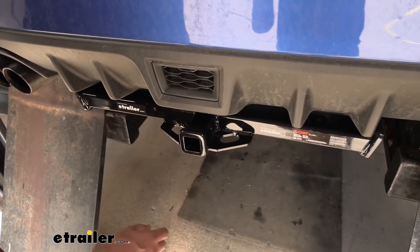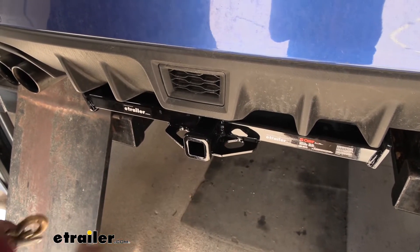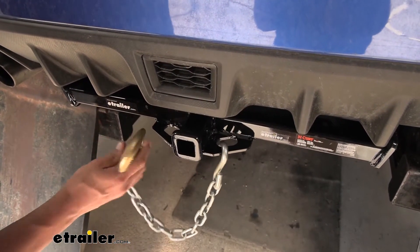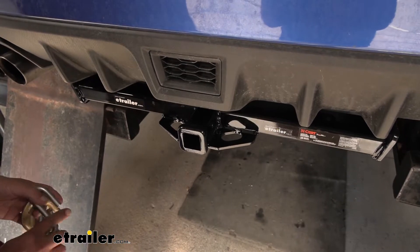If you plan on doing some light duty towing, you need a spot to hook up your safety chains. Here we have a plate style — you can see the openings on the bottom of the receiver tube. If you have some normal sized hooks, we'll have plenty of room to get those hooked on or taken off. And even with large oversized hooks, you shouldn't have any trouble hooking them on or taking them off without any interference.